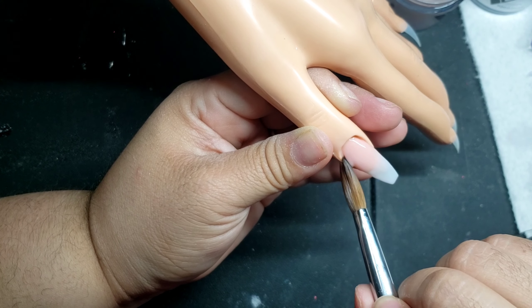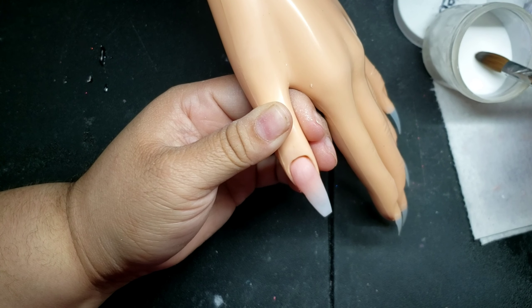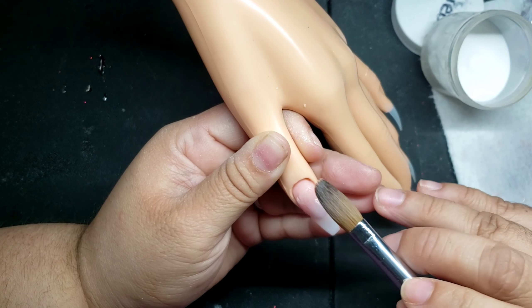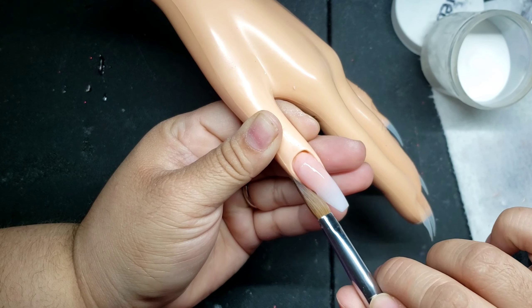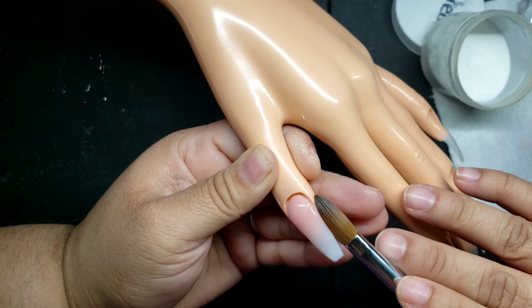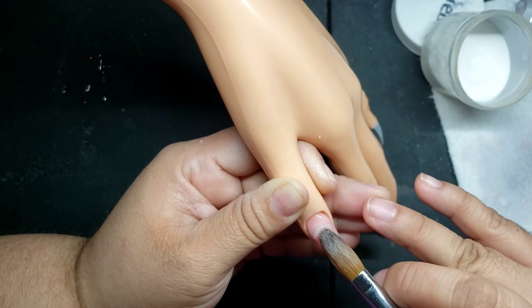My cuticles are flooding with acrylic, but just make sure on a real person you don't get acrylic on the cuticles. With the ombre look, you want to make sure that you encapsulate it with a clear acrylic so that when it comes time to file, you don't file off the ombre or the fade effect.